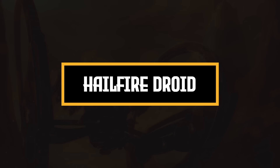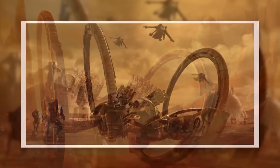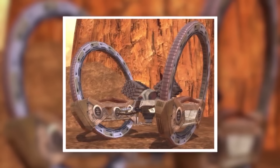Of all the tank droids that fought in the Battle of Geonosis, the Hellfire droid may well be the most memorable. These fast-moving, hoop-wheeled missile tanks proved incredibly effective against the Republic AT-TEs in that first battle of the Clone Wars. But despite the ease with which these droids annihilated one of the Republic's most effective heavy vehicles, they weren't used all that much during the Clone Wars. After the first few months of the conflict, they disappeared almost entirely and didn't return to the front lines until the very end. In this video, we're going to look at the Hellfire droid and discuss why they were pulled from the front lines.